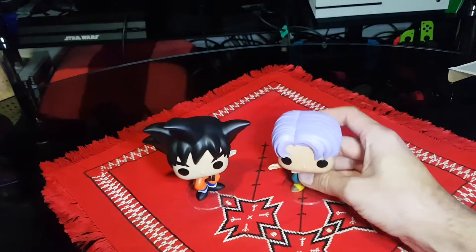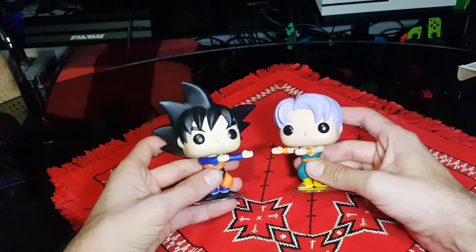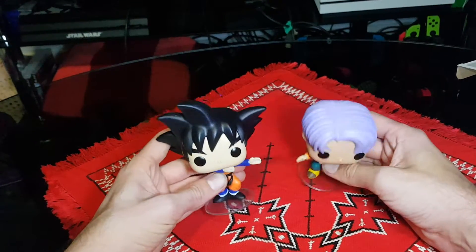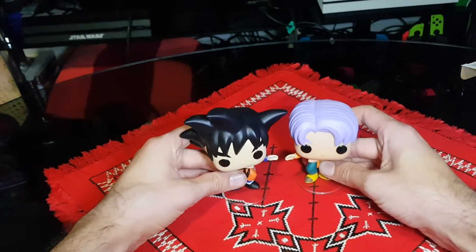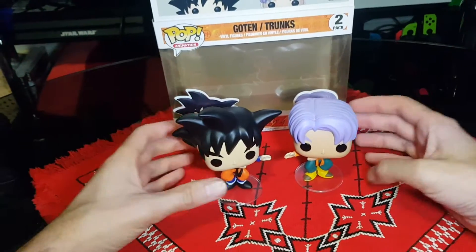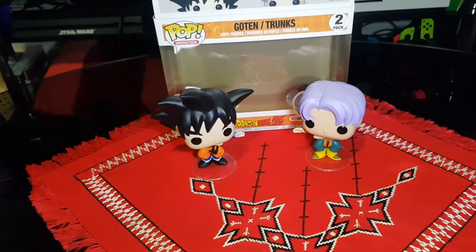I'm assuming they're probably going to release some more characters soon — probably the Fusion characters — so looking forward to that. And that there is the Goten and Trunks Dragon Ball Z 2 Pack of Funko Pop Vinyls.